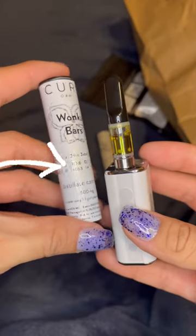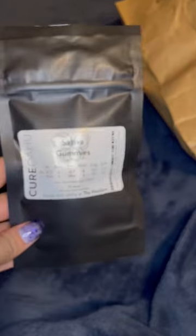We have Wonka Bars next, which is a Sativa one. 10 out of 10, I recommend. It's such a clean taste to be honest.